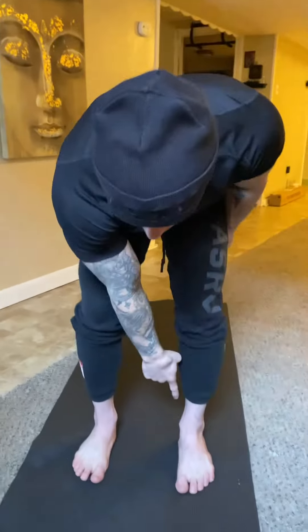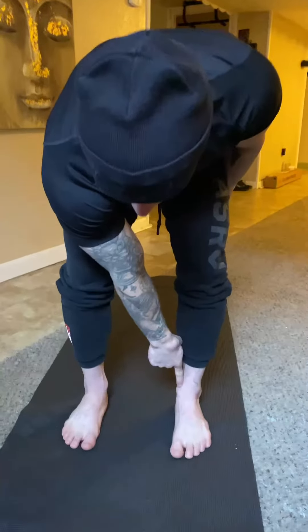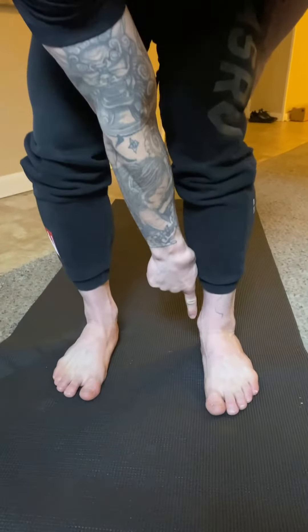What's up blade fam - do you have flat feet from rollerblading? Here's an easy way to check: if your ankle is on the inside of your foot, you probably have flat feet.